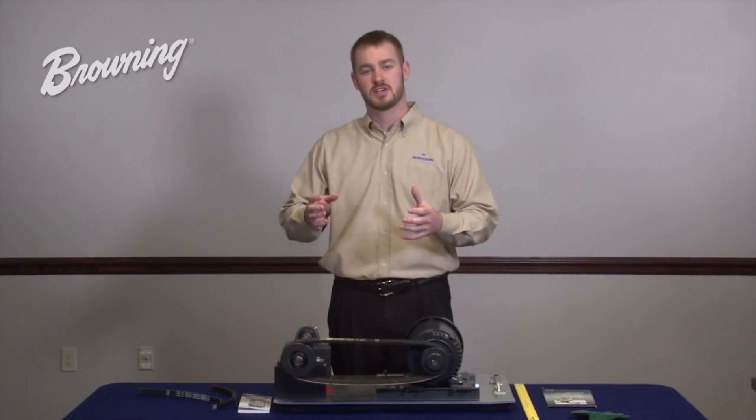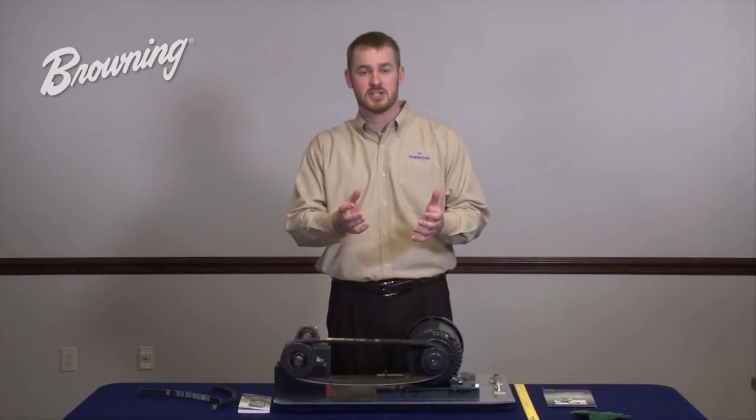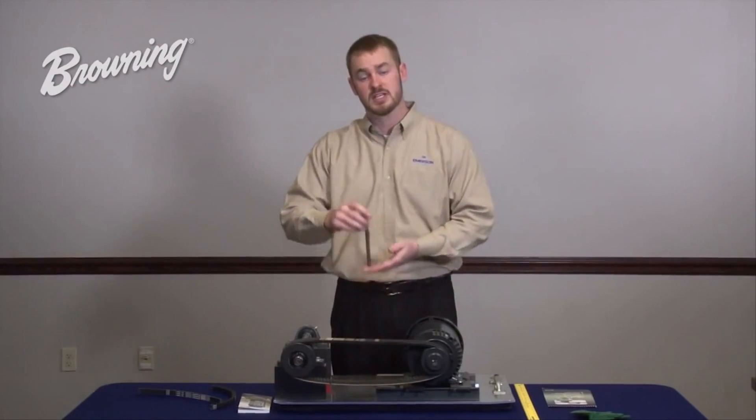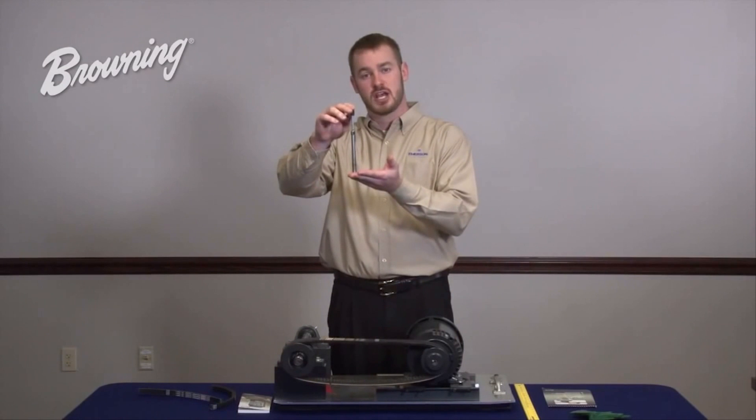Ultimately, tension is a function of two things: its deflection and its force. To measure both of these accurately, you will need to use a tool such as the Browning spring-loaded tension checker and follow the steps outlined in this video.